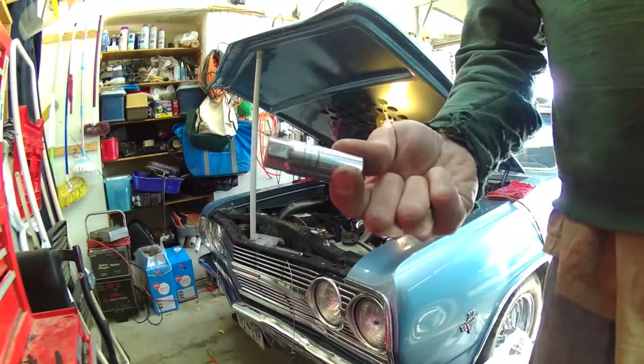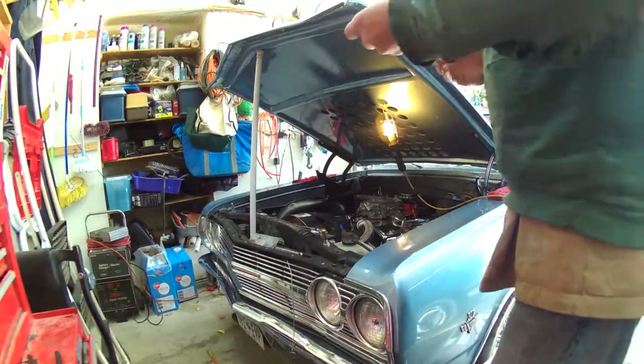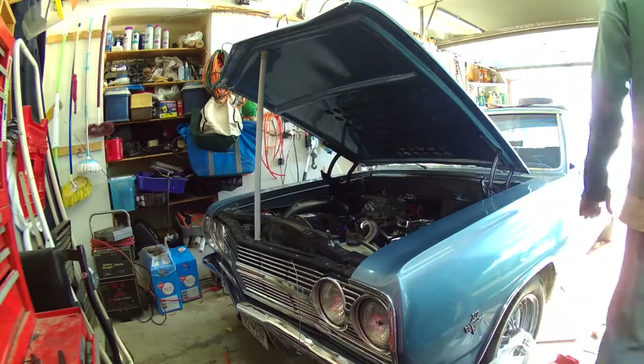Of course I got like four of the big ones and only one little one — it rolled right underneath the car. Of course it did. All right, no fuel leaks. Give this another go, shall we.